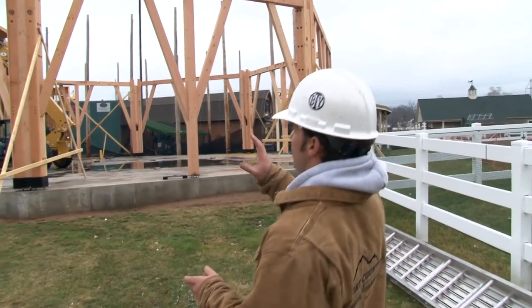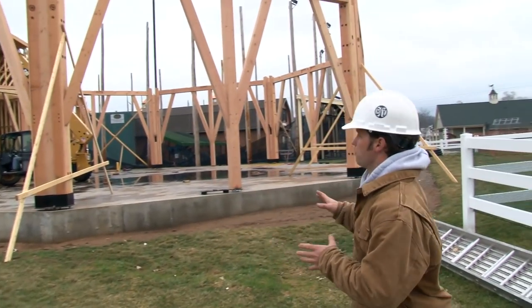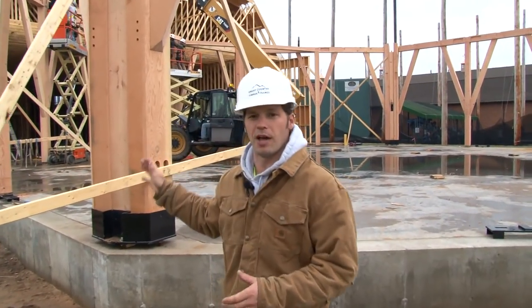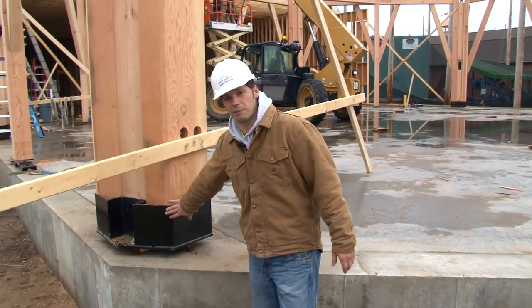We already have the main posts up for the octagon. These timbers are all Douglas fir select structural timbers. The posts are tripled up at the corners to handle the compression forces we needed, with huge steel base plates.